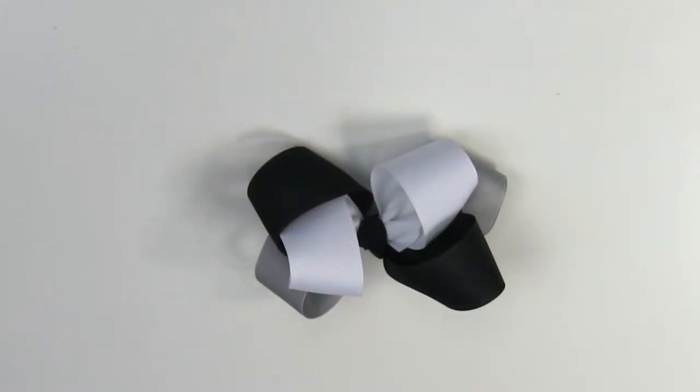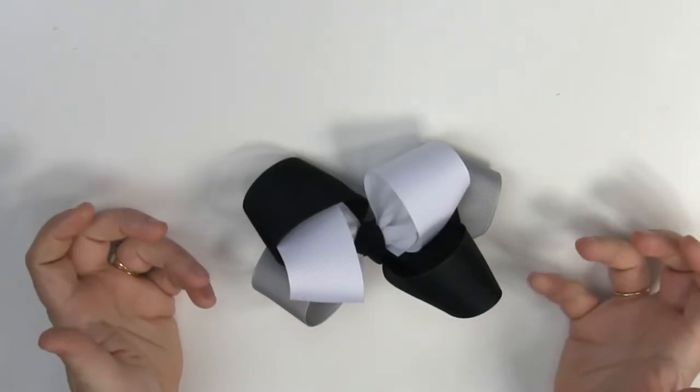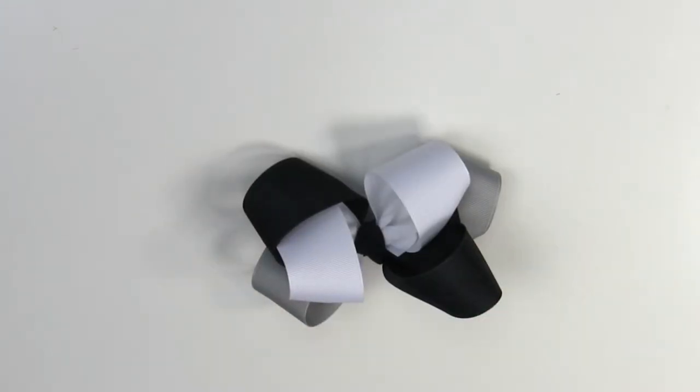Welcome to Bidibum Boutique TV. Today I'm going to show you how to make this — it's actually really easy, looks really complicated, but it's a six-loop hair bow that is actually really easy to make and I'm excited to show you. I'm going to show you this so that you can try it at home. So let's get started with what we need.